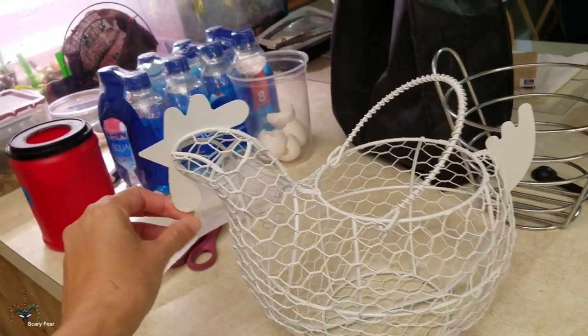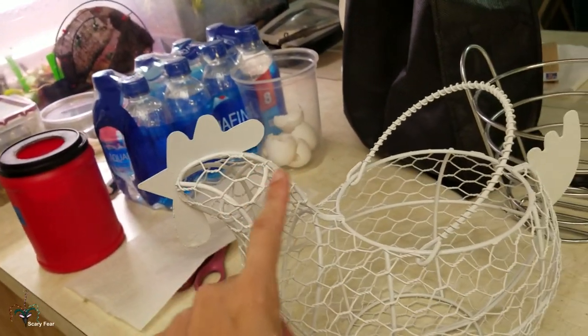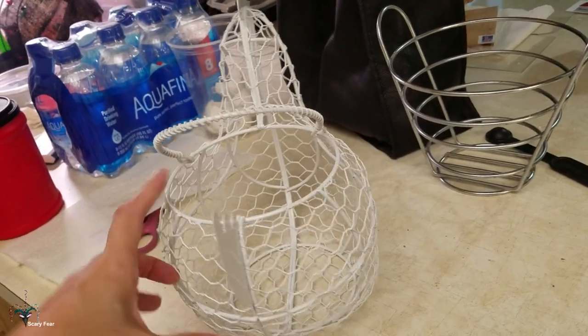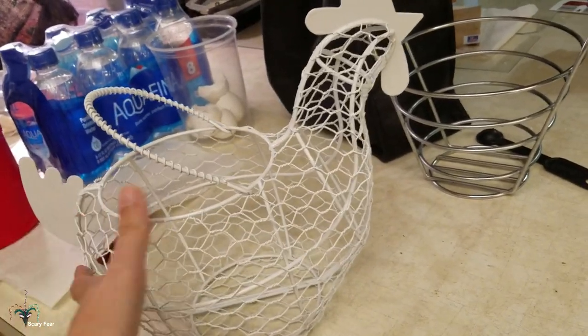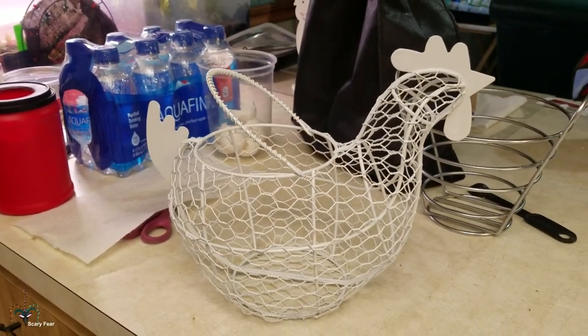So today what I'm going to do is I'm going to paint the beak, the wattle, and the comb. I don't think I'll paint the tail — I want to, but it's a white chicken, what could I paint it as? So for now I'm going to leave it white, and I think it'll look very pretty.